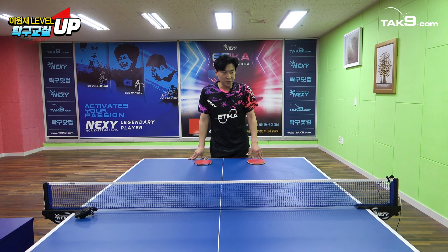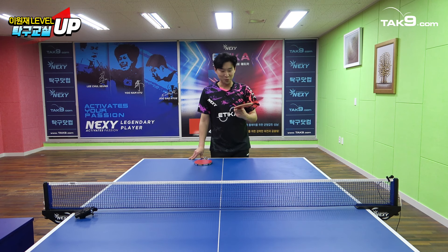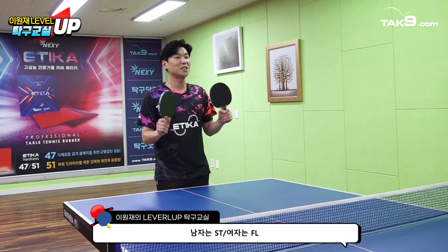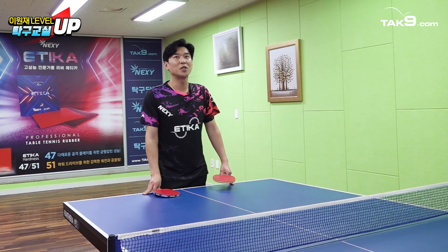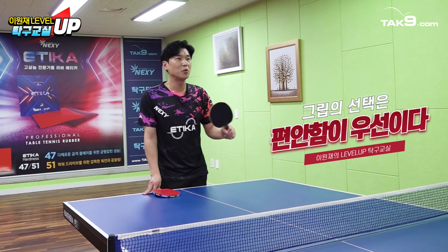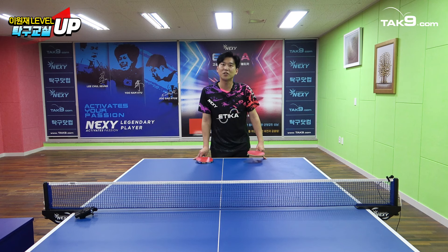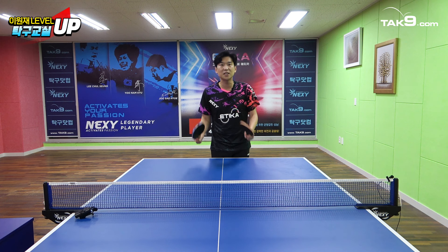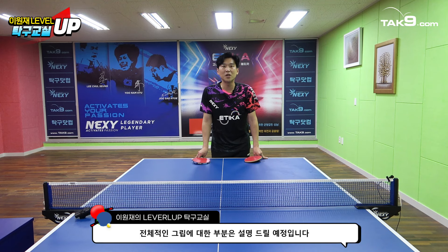예전에 코치님들이나 여러 분들이 '남자는 ST고 여자는 FL이야'라고 말씀하셨을 거예요. 요즘 추세는 그렇게 가기보다는 본인한테 가장 편안하고 맞는 그립을 잡아보시고 선택하는 게 가장 이상적인 정답이지 않을까 생각합니다. 그립 중에는 패널도 있고 중팬도 있겠죠. 하나씩 세부적으로 설명을 드리도록 하겠습니다.